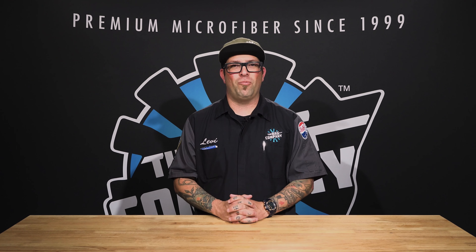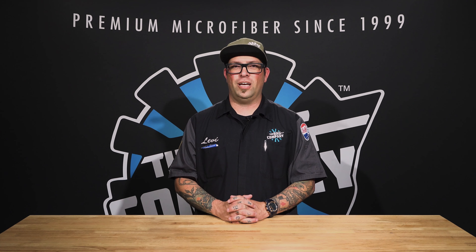Thanks for watching. If you have any comments, put them down below, and if you have any questions feel free to email us at info@theragcompany.com. We will see you next time right here at The Rag Company FAQ channel. Thanks for watching.